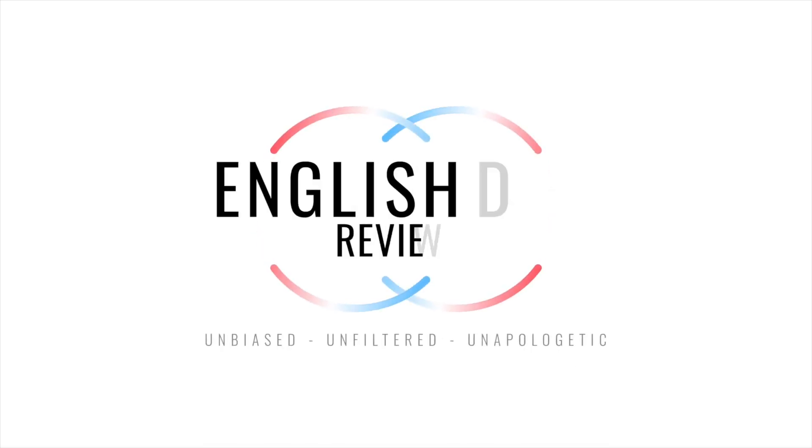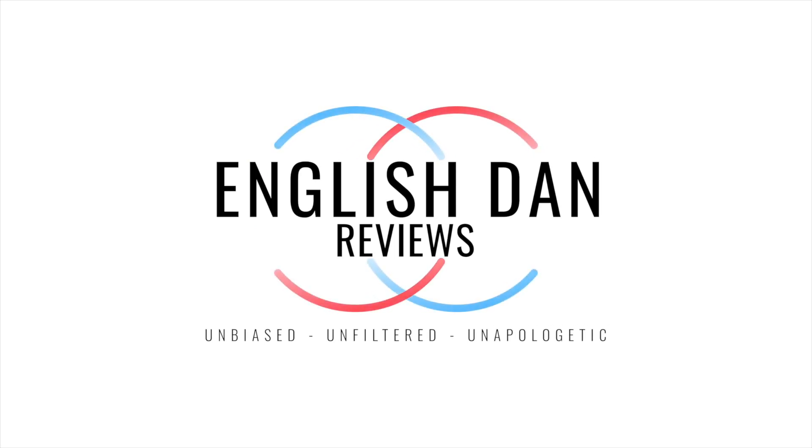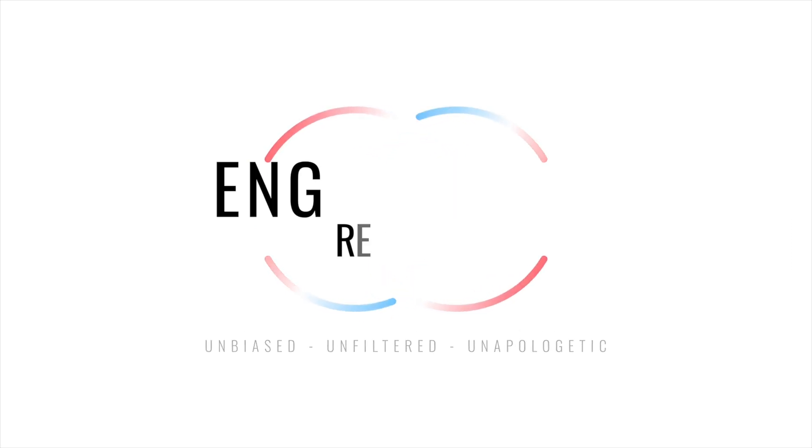What's up guys, English Dan back with another video. Today we've got another Soundcore product — it's the new Life Q35 headphones. If you remember a little while ago they released the Q30, well these are an upgrade from those. They look great, but do they look as good as they sound and are they an upgrade over the Q30? I'm going to tell you in a second.